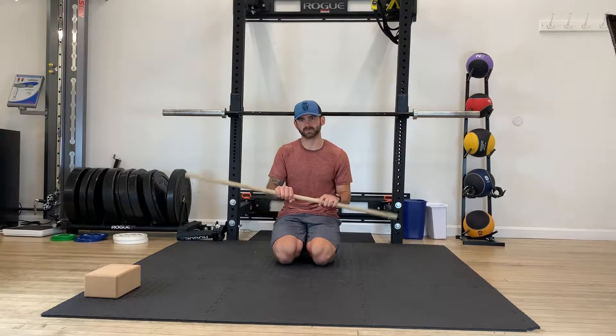For an elbow pronation PAILs RAILs, what you're going to need is a dowel or something nice and long where we can create some torque in and through that forearm elbow joint.